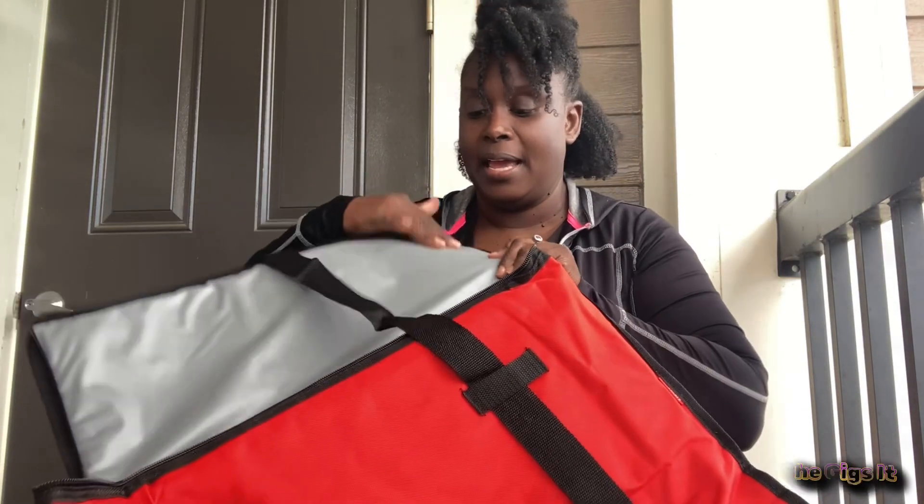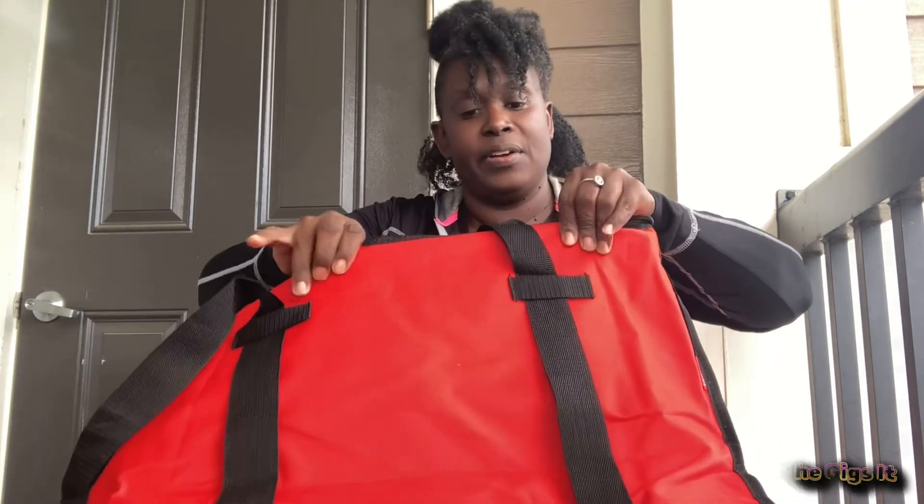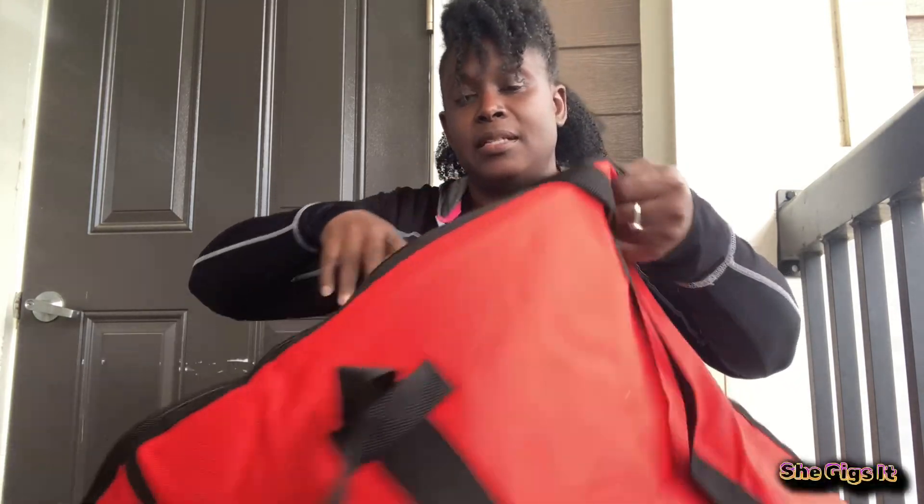This is a thickly insulated bag — it has insulated fabric and an extra layer inside. It's very thick in here, so that's pretty cool. And it's warm.